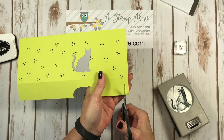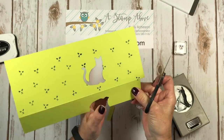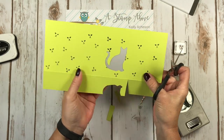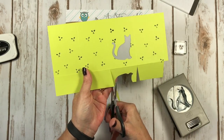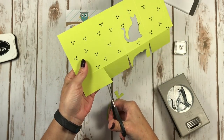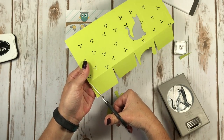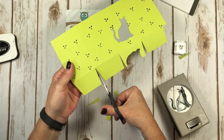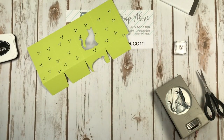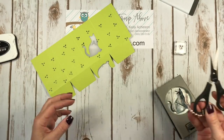Now we're going to cut on our score lines — we're just making a typical box. I like to angle my boxes on these tabs, so I cut at an angle up to that middle score line. That helps your box go together better. If you've ever made boxes and had those edges sticking out when you're all done, it can make you a little crazy. Our paper snips are great for cutting right up to the line because they have those real pointy tips, rather than a bigger pair of scissors that can tear the end because they're too thick. These paper snips are only $10 and they're amazing.